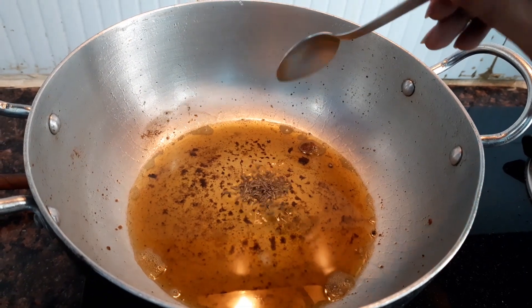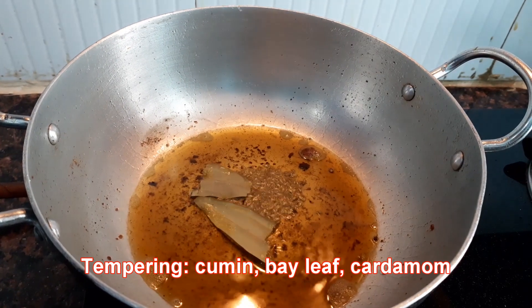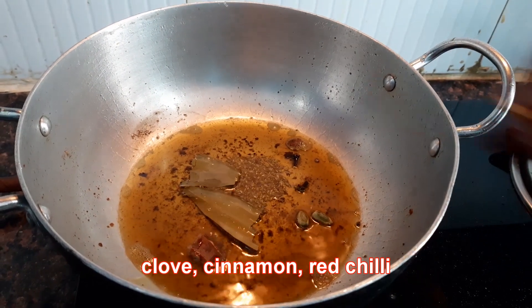For tempering I am using cumin, bay leaf, cardamom, cloves, cinnamon, and red chili.